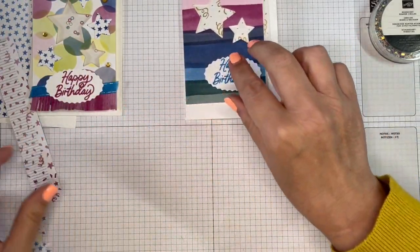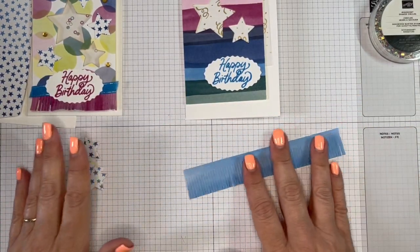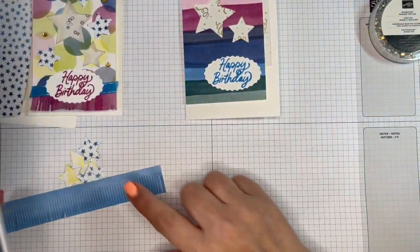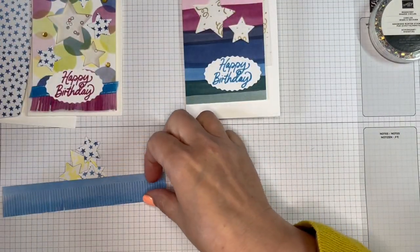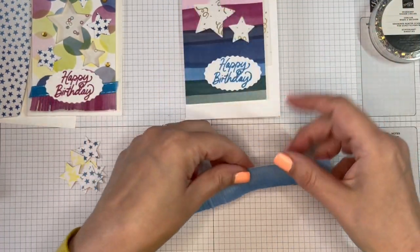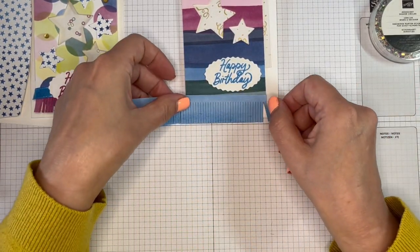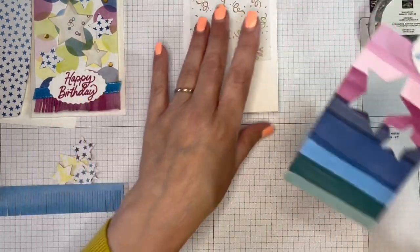We've got a little piece of fringing, which I used this die from the set — it doesn't actually cut all the way to the end, so I just did it on a strip and then chopped it. It's probably not straight — in fact, it's definitely not straight, but never mind, close enough. And it's way too long, so we can put that on and just chop that off to fit. So the shaker part.